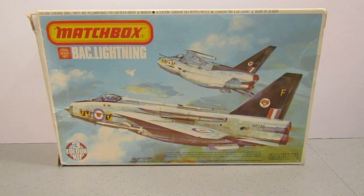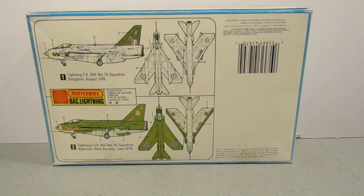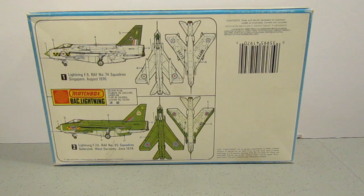So let's have a quick look at the back. We have two choices of aircraft: we can either do an F-6 of No. 74 Squadron, Singapore, August 1970, or we can do an F-2A of No. 92 Squadron, Gütersloh in West Germany, June 1974. I'm thinking of going for the bottom one because I'm not very good at doing a natural metal finish on aircraft.